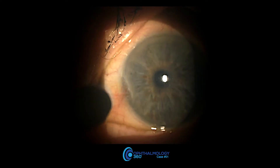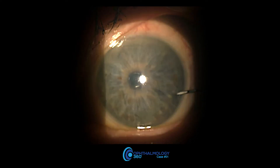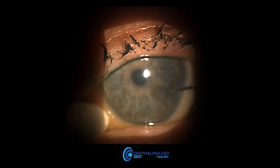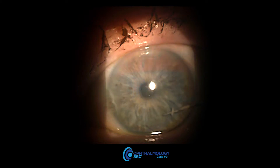Here's a patient where I was planning on doing counterpressure with a Q-tip, but it just wasn't working out with the patient. So I pretty much did it without counterpressure. You can see it's a little bit harder to get in without the counterpressure.